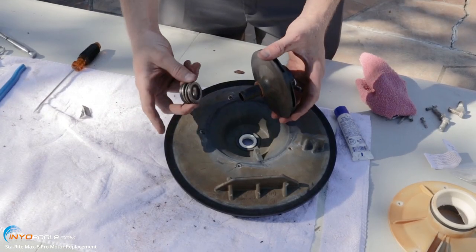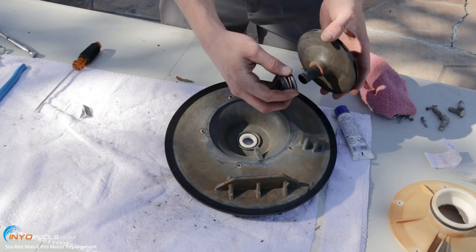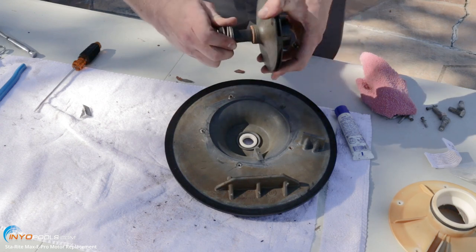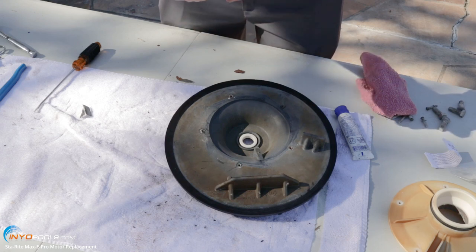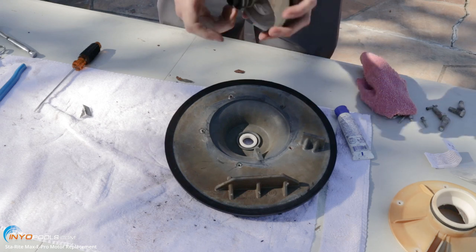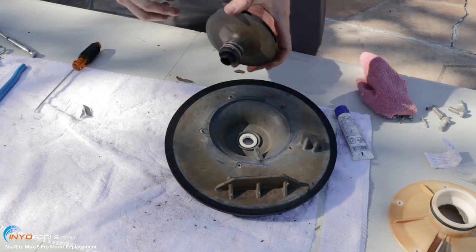Then you're going to put the spring portion on the shaft of the impeller. Again, it's that smooth black side facing out. Slide it all the way down on the shaft of the impeller. You want that smooth black side to be touching the white ceramic when you put it together.